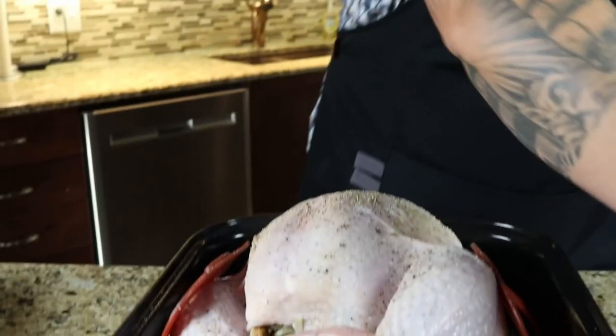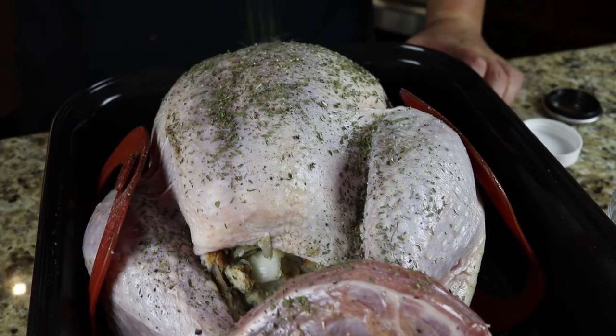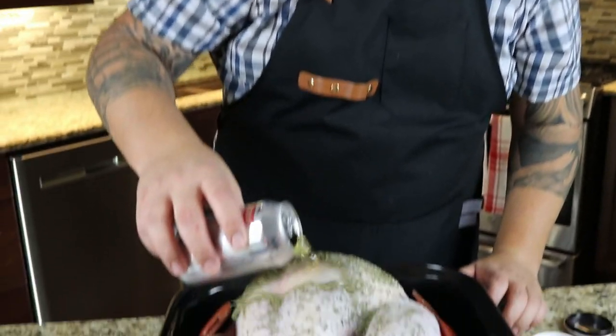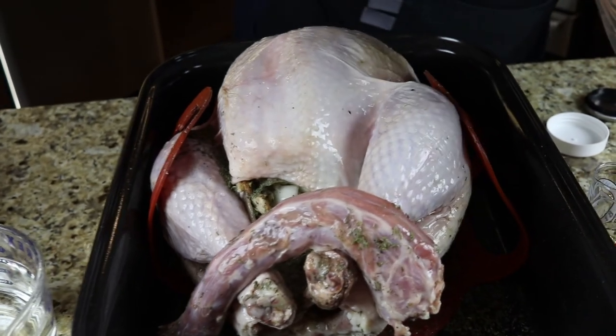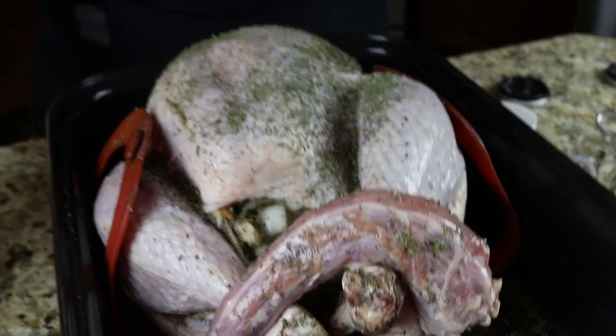I'm going to add some water to bring the level up, as well as pour that beer over the turkey. That's going to start the basis for an amazing gravy. Now we're just going to hit it with some summer savory — pretty liberal with this stuff. I would say three to four tablespoons. We've got about three quarters of a can of beer, and we're going to pour that over. I'll just add a bit more salt and pepper, and top it up with roughly four to six cups of water.